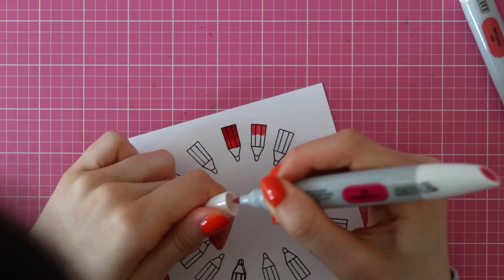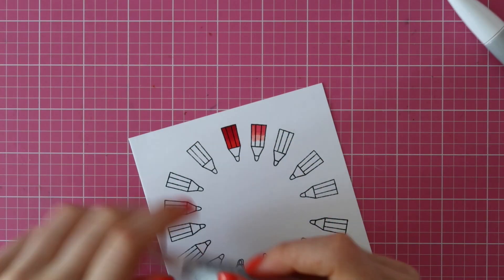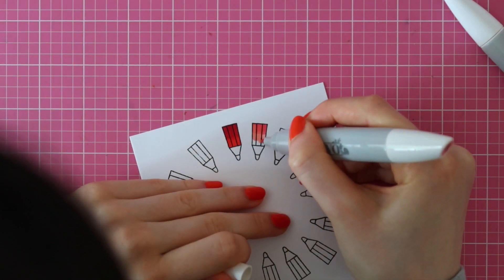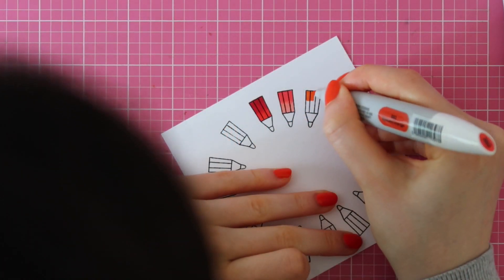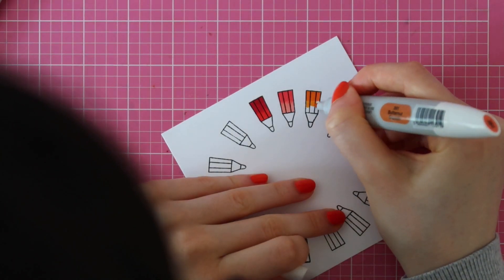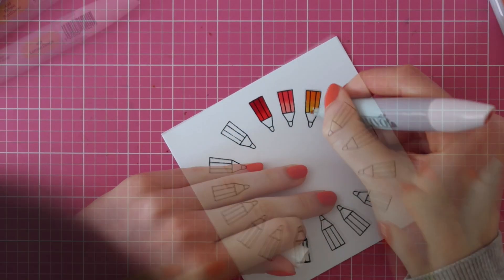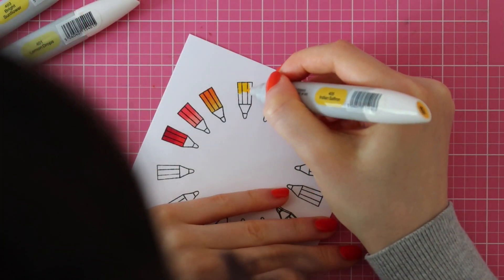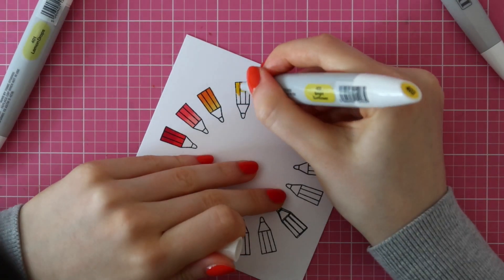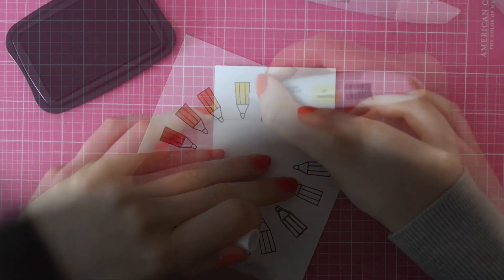I am coloring all of these images using the Nuvo alcohol markers. I linked to all of the markers I used in my video description below. I always start out with my darkest shade, then use the mid-tone color, and then finally use the lightest shade to blend everything together. I went ahead and colored every single pencil using this same coloring technique.